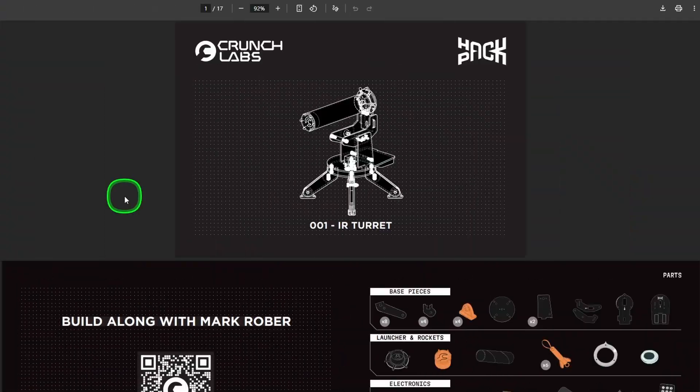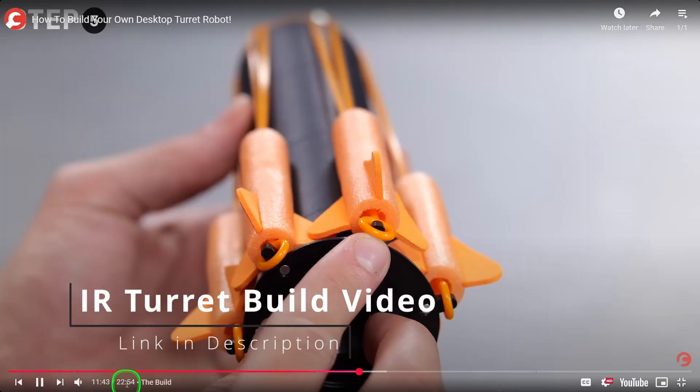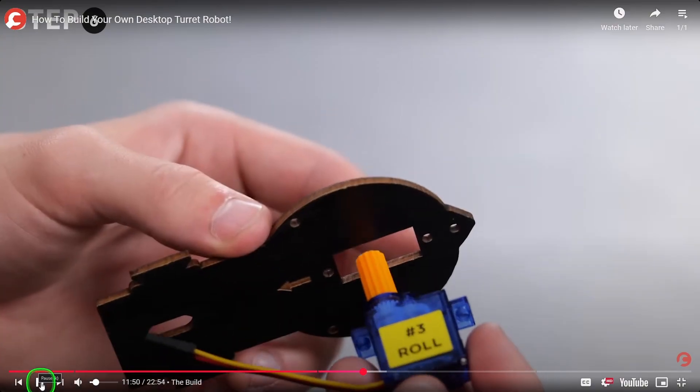Some other perks you get with the Hack Pack that you aren't likely to get from something you buy on Amazon: the booklets to help you build it are fantastic and very precise, along with a video that comes with each robot — 20 to 30 minutes — that walks you through what you're learning, shows off some hacks, and does a step-by-step walkthrough showing you exactly how to build it. You don't find that very often.